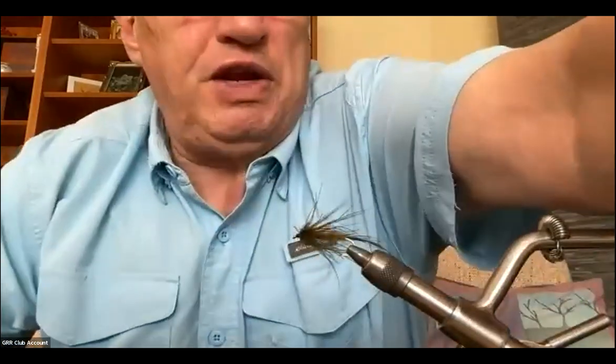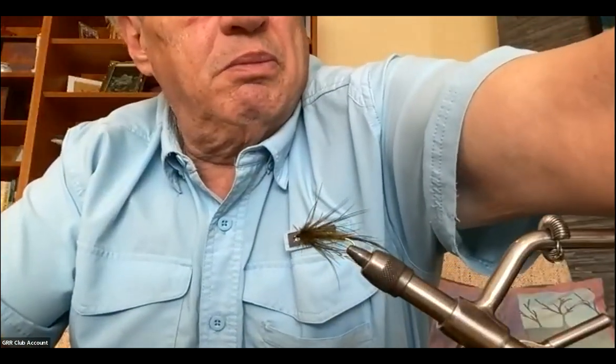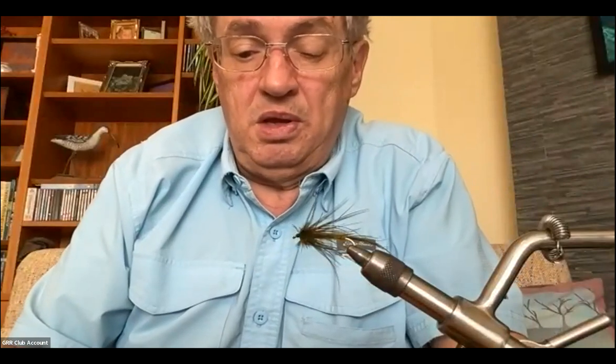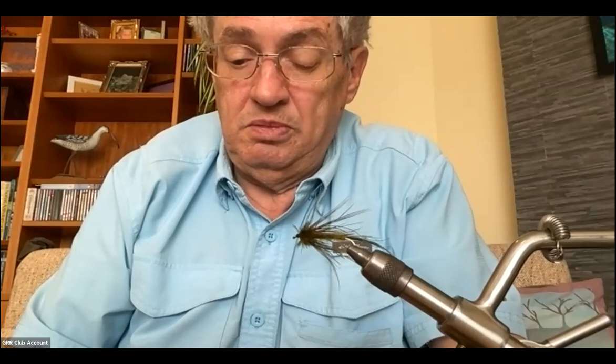That's my introduction to the leader rig for chironomid fishing — you can also use it for balanced leeches. When anglers like Phil Rowley, Brian Chan, and Dale Freschi are chironomid fishing with very long leaders, they'll use a level leader to avoid dealing with a tapered leader. Another trick for finding depth is to use a regular bell weight with a brass eye on your hook — put a small piece of rubber band over the hook to keep it from sliding off — drop it down, and it works beautifully.